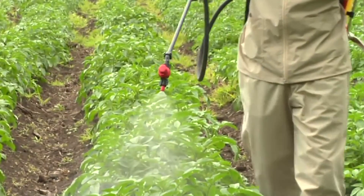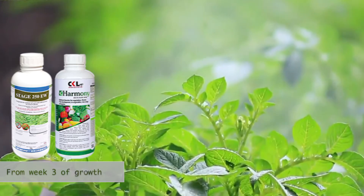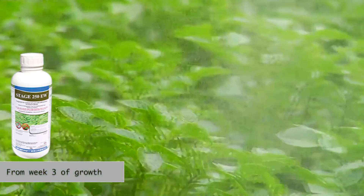You may also have to manage blight diseases which may attack your potato plant. For this we recommend you can use Stage at an early stage, mixed with Harmony. This has good effect from around week 3 of growth.